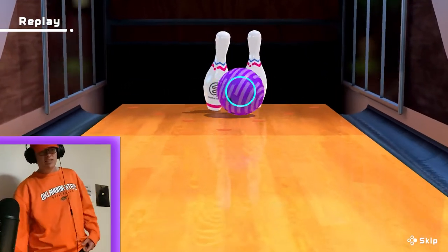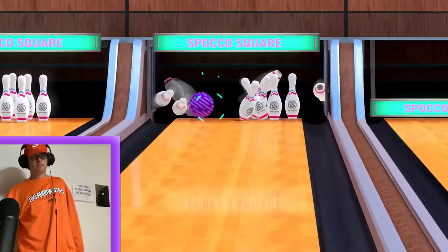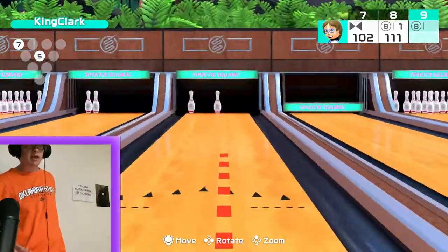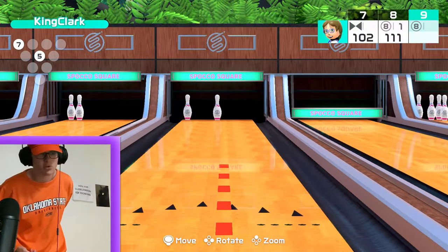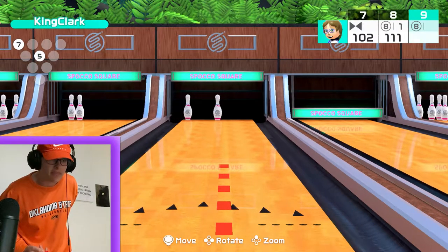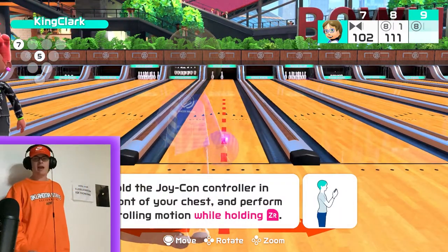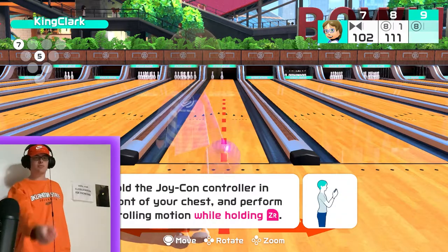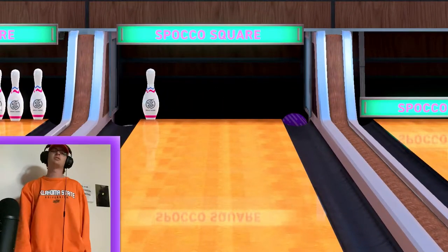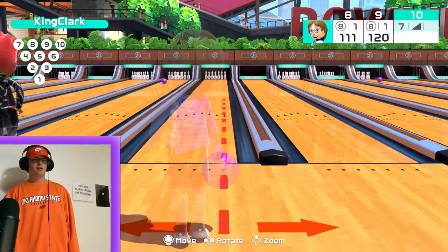For spares — I'm going to try to get this pin to skip over since we're in a split. I'll line it up right there to just nick it and send it to the left. Now I just need to send this straight, no spin or twist, and hope we lined it up right. It was close — should have gone a little more to the right.